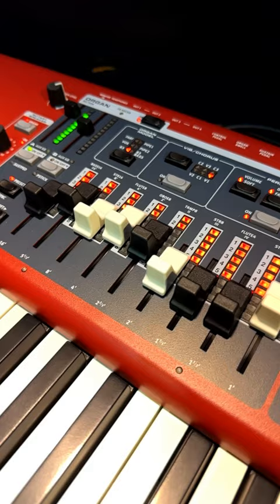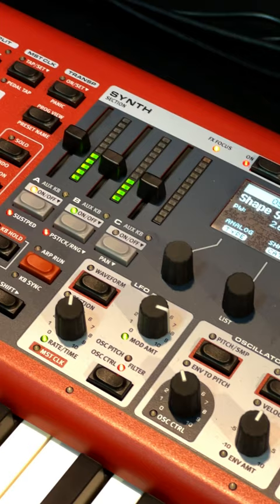Drawbars on all models. Three separate synthesizers now, able to be layered — they can be samples or synthesizer patches.